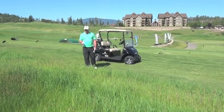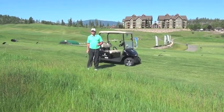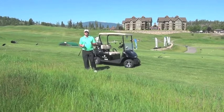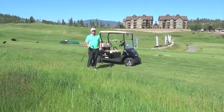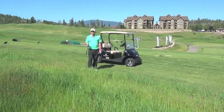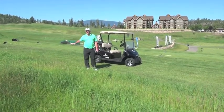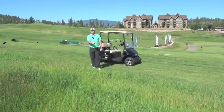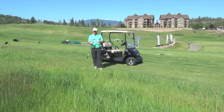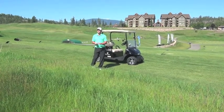The issue with that is you've got to take into account assessing your lie. When you assess your lie, you've got to think about loft. With this deep stuff, we're lucky to get it out — we don't want to get too greedy. We might as well take our seven iron and just huck it in the bush because we're not going to use it. We're going to take a high-lofted club. I just want to get it back in play — I'm going to take my 56-degree wedge.